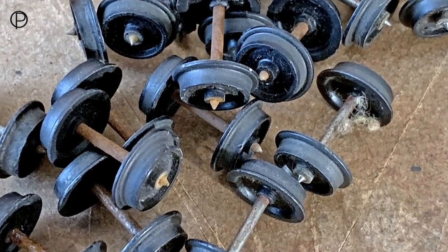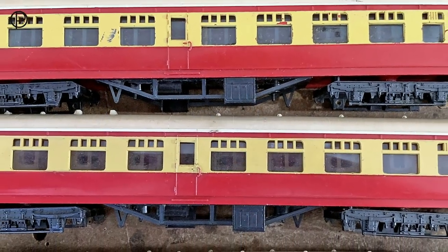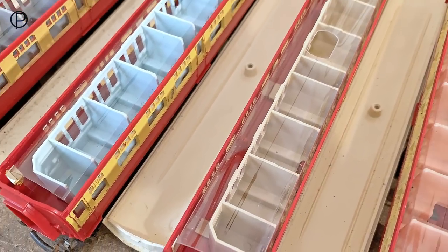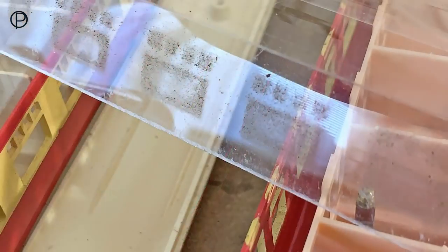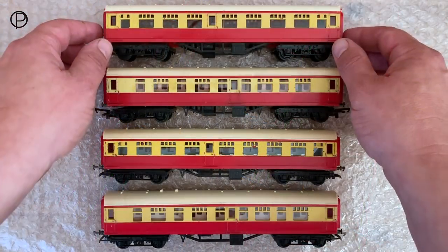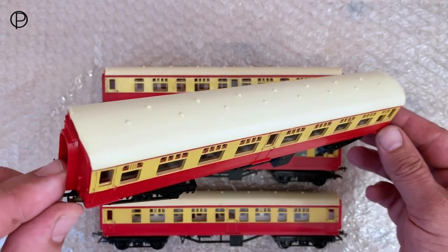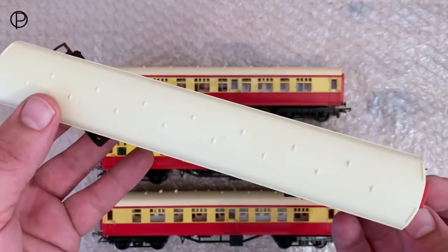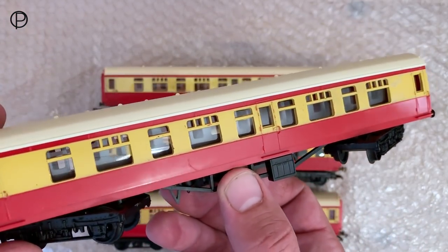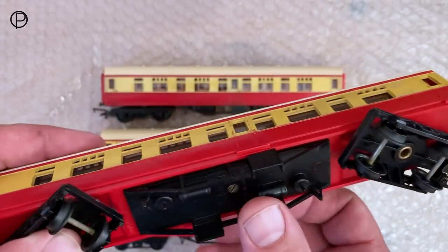I've taken them apart and given the wheels a bit of a clean up - you can see they're in fairly poor condition there - and given them a good soak and clean with soap and water. I was surprised to find a variety of different colours of seating units, which was quite a nice surprise. Those window units were really dirty, no wonder we couldn't see through them. After a little work, this is the end result: significantly cleaner, the roofs do have a slight cream tinge but they're in pretty good shape, the windows are now clean and we can see right through to the seating units.